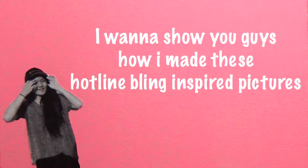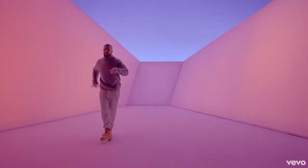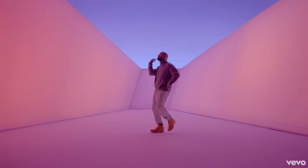Hey guys, Nicole DIY here. I want to show you guys how I made these hotline bling inspired pictures. I'm in love with these pictures. It's weird because I've always hated the color pink, but when hotline bling came out Drake had me addicted to the color pink.